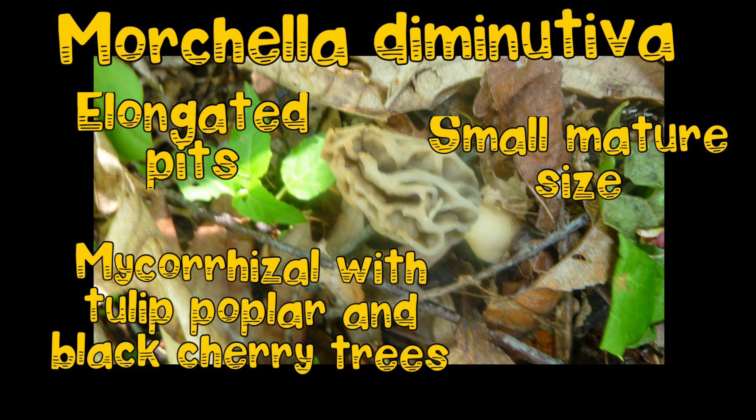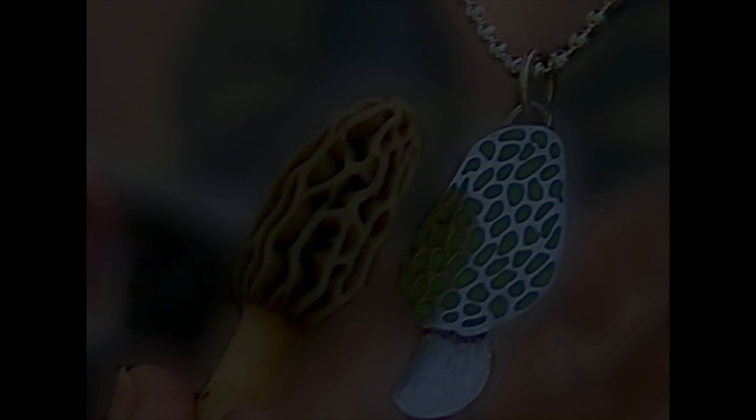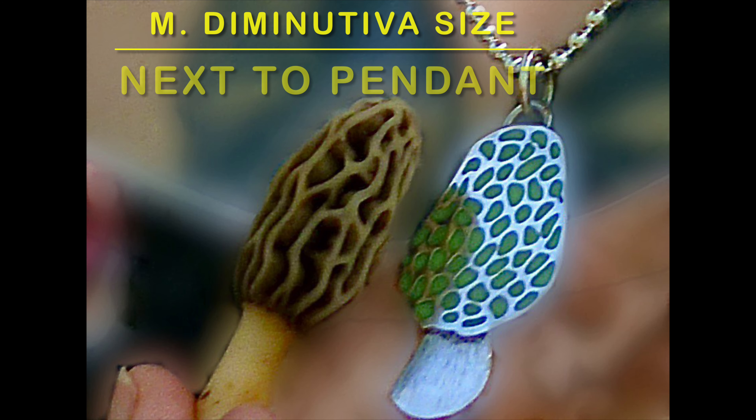Americana loves freshly dead American elm, ash, cottonwood, sycamore, apple, and a whole bunch more.